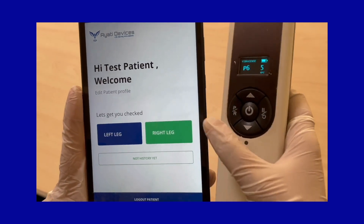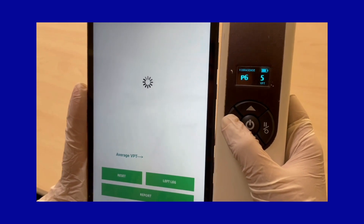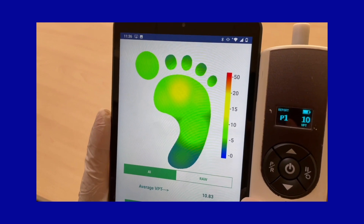Once you have completed the testing at P6, come back to the app screen and tap on the button for the corresponding foot. Then long press the PR button on the device — this will send the data to the app and the report for the foot will be generated in the app.